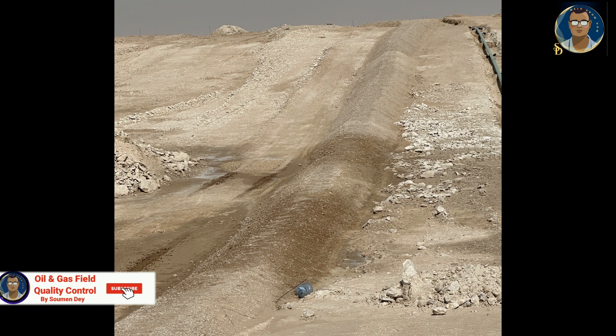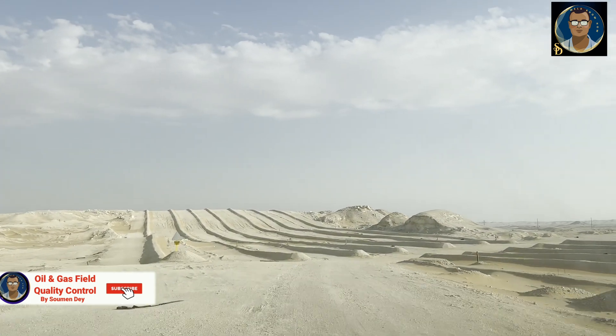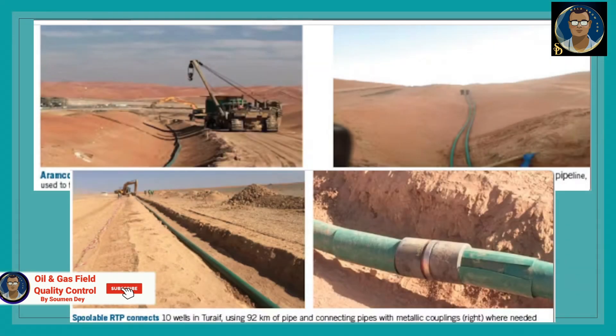Tracer wire or tape should be used to allow easy location of the pipe in future. Regulations in some areas — usually where ground lightning strikes are common — dictate that the tracer wire should be located in the ditch at least six inches above the pipe, and continuous contact with the pipe should be avoided. The RTP manufacturer can supply the tracer wire if requested.